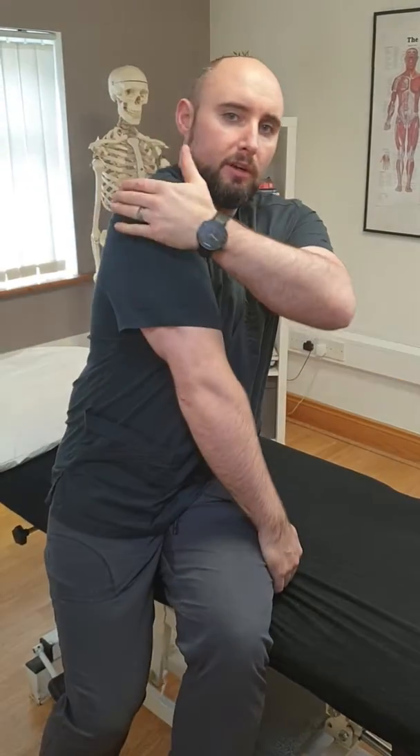Hi, so what we're going to demonstrate is a sleeper stretch which is primarily for the external rotators which sit on the shoulder at the back. They can attach in various positions across the top of the shoulder, and there's lots of different ways to stretch the rotator cuff, but this one in particular I find is easy. It's called the sleeper stretch because you can do it first thing in the morning and last thing at night before you go to bed.